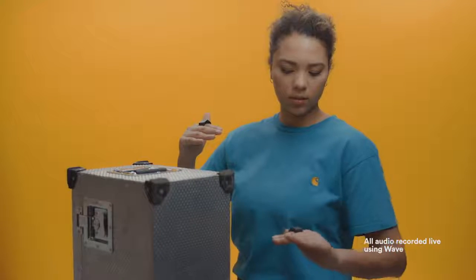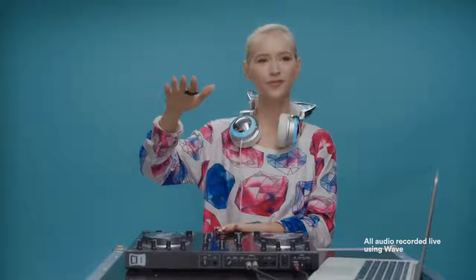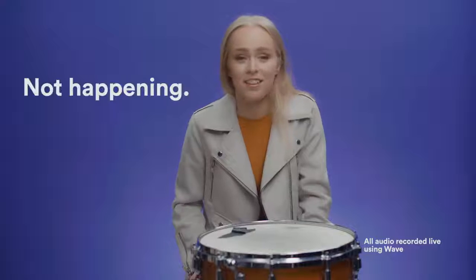What is it? Sick. Cool. I don't want to do anything. Wow, it's very responsive.